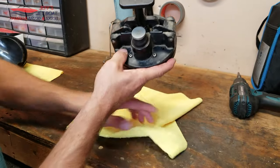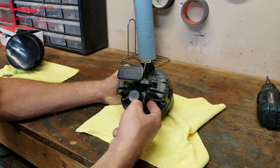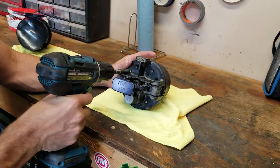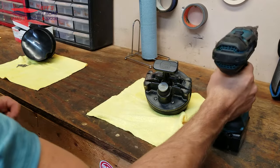On your clean out plug, you've got eight screws. I got some of mine removed right now. The first step: just take a screwdriver, pull out all your screws, and set them aside. Simple enough.